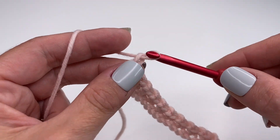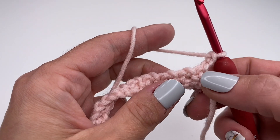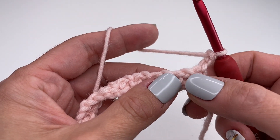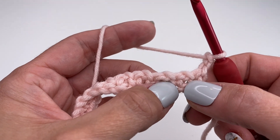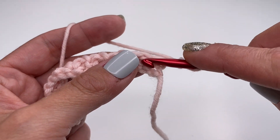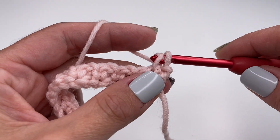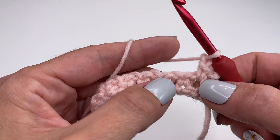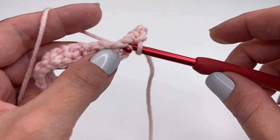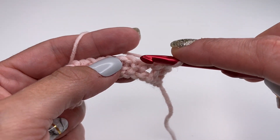For row two, you will chain two and turn your work around. Now skip the very first single crochet — right next to it is a tiny space. We will only be working into the chain one spaces. So skip the first single crochet, go into the space right next to it, insert your hook, work a single crochet, chain one. Skip the next single crochet, go into the next little space, single crochet, chain one. This is all you have to do.